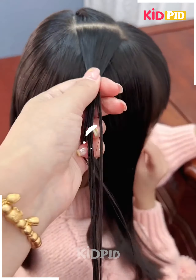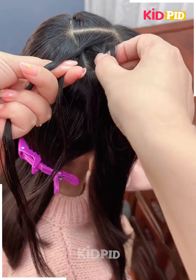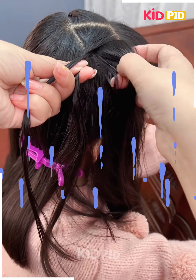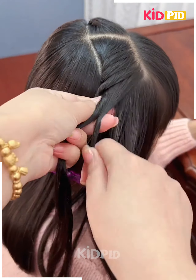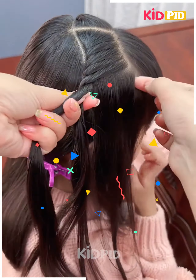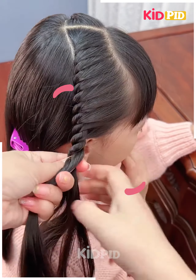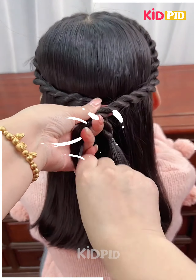Next, we are going to separate our hair from the top into two parts, then start making a braid by taking a little amount of hair one by one. We keep on making it till we reach the last, repeating the same process on the other side as well, then taking both braids together and joining them clearly with the help of a rubber band or accessory.